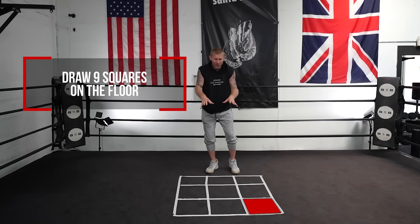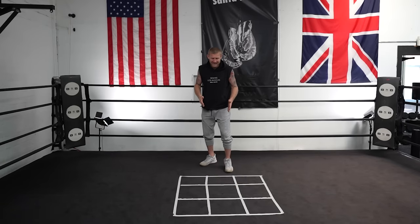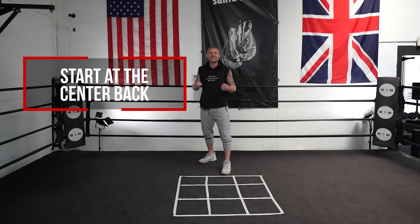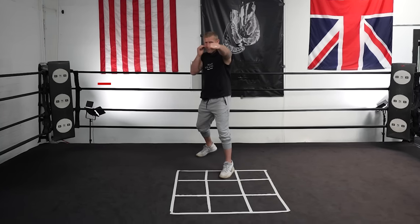I've got nine squares on the floor here that I've put in with tape, and each square is about the size of my foot. I'm going to start at the back in the centre of the squares, and I'm going to be stepping and punching. The first drill is step and punch — stepping forward with my left foot, I'm going to punch with my front hand, my left hand.